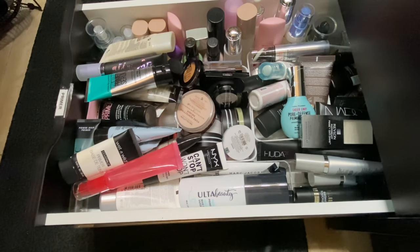Hey friend, welcome or welcome back to the channel. If you're new here, I am Crystal and I would love it if you would subscribe. As you can tell from the title of the video, this is going to be a shop my stash, so if you want to see what all I pick out and do some swatches, then keep watching.